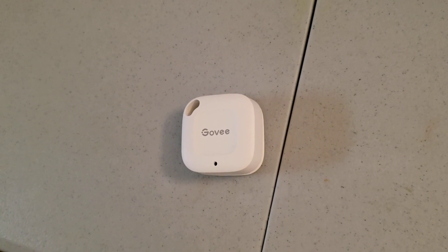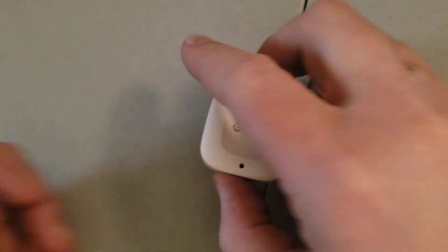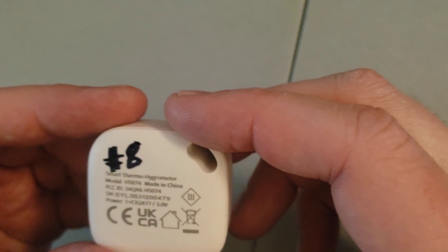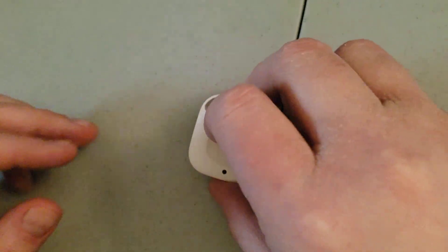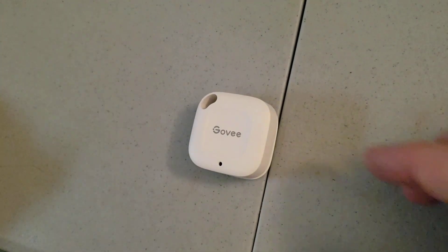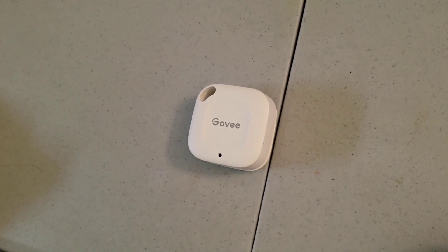Hello. Today I'm going to discuss how you can replace the battery in a GO-V model number H5074. This is actually pretty simple, but I myself was actually stumped by this at a particular time when my battery had died.